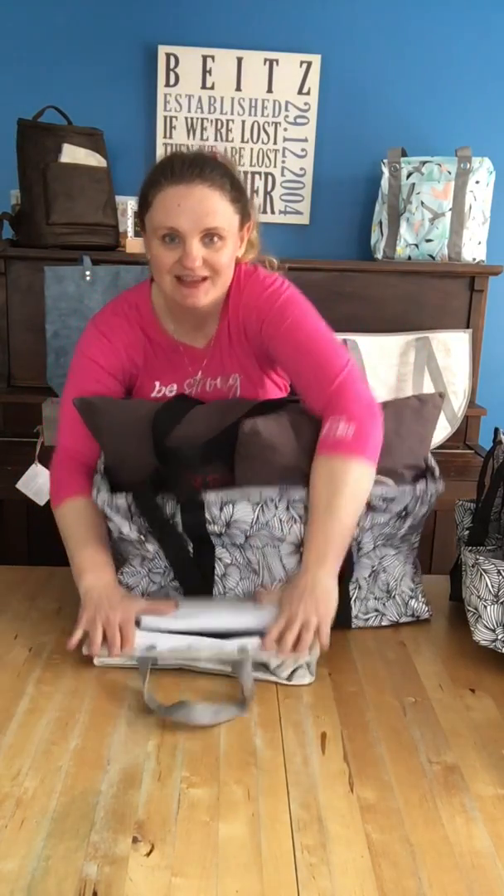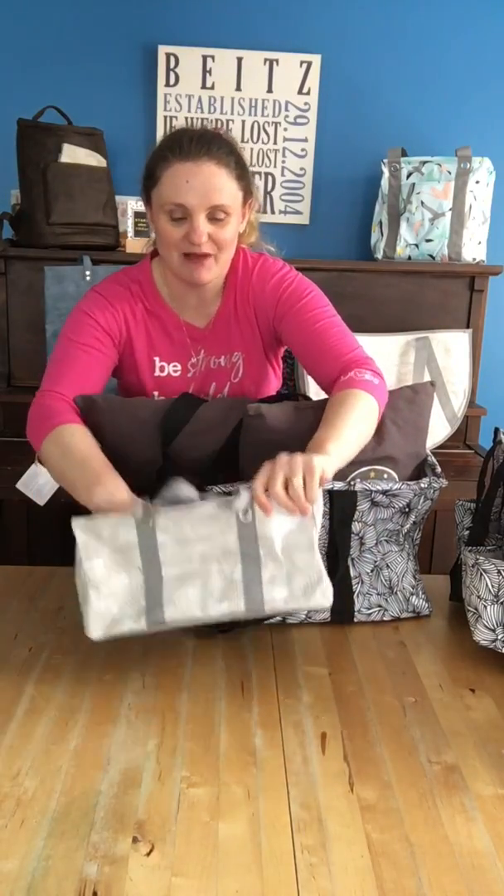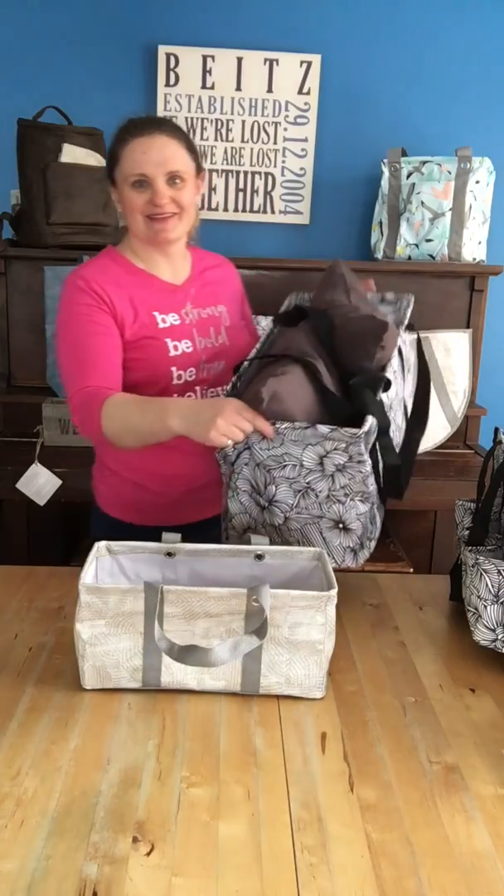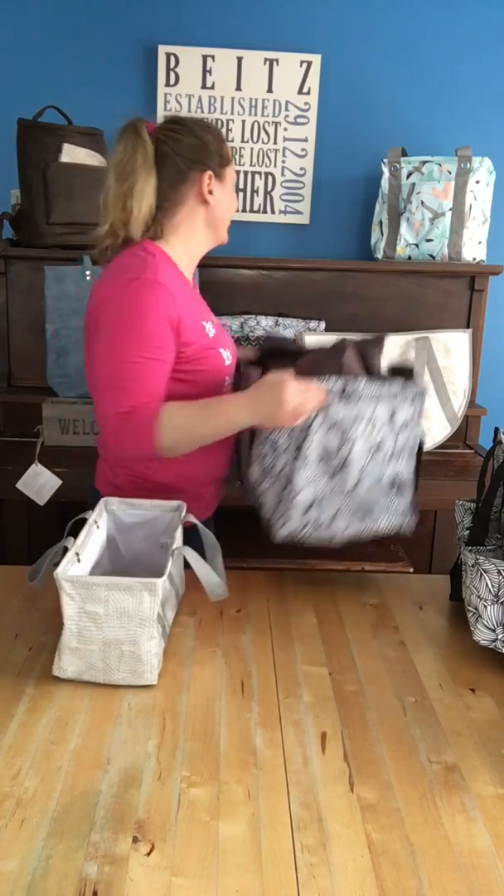But it still has all the same great features. It'll fold flat, it has a metal bar around it so it'll hold nice and open. Oh my goodness, isn't that adorable? It's so cute. It's like the large utility tote had a baby, and it's the tiny tote. I love it.